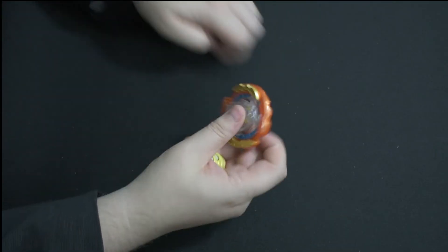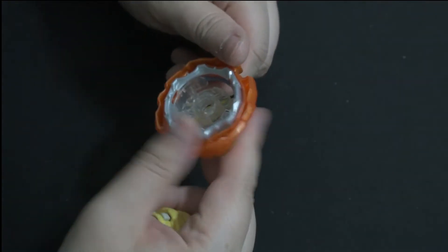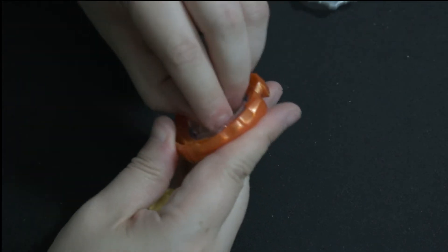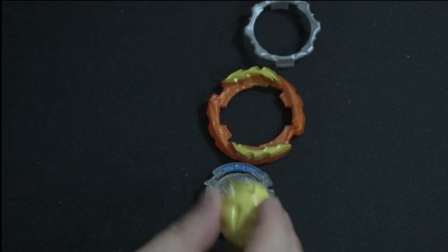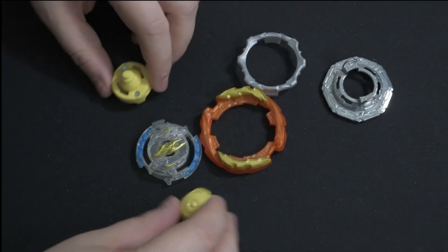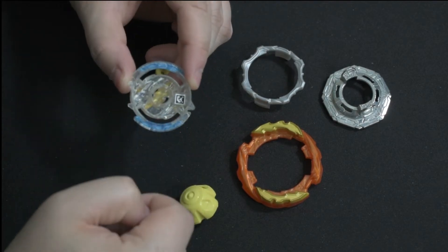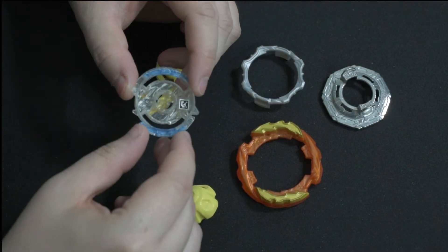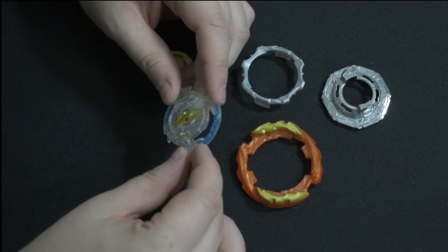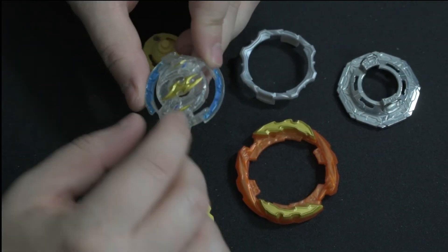Then we've got all the parts. The layer comes together in the Cyclone Roktavar layer. It has our six armor in here, the chip, the bay itself, the weight disk, and all the parts. And of course we've got our QR code for Roktavar itself. The chip looks alright.